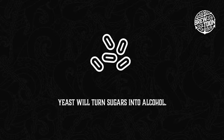The process of fermentation itself is to allow all those sugars we extracted from the malts at the first stage — the mash — and turn those sugars into alcohol. To do this we introduce yeast. Yeast will eat away at the sugar and turn those sugars into alcohol.